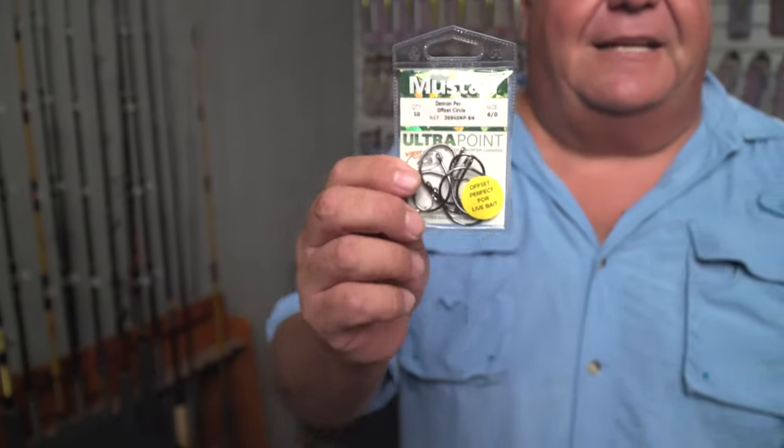You want to fish that heavier wire — 3 and 4x strong wire — and you won't be disappointed. So next time you go bluefin tuna fishing, make sure you have the Demon Perfect Offset Circle Hook; it's going to really improve your chances. For more tips and information on fishing, subscribe to my YouTube channel, and I'll talk to you again really soon. Thanks for watching.